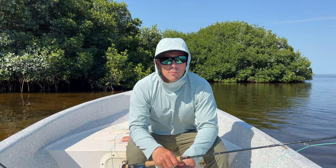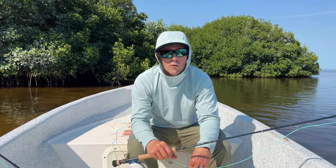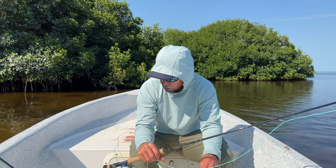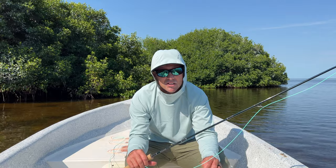Hi, I'm Joe from Red's Fly Shop and we are in Campeche fishing for baby tarpon, having a wonderful week. I'm going to share with you the setups I'm fishing and talk to you a little bit about rod and line selection.